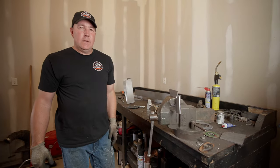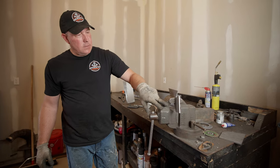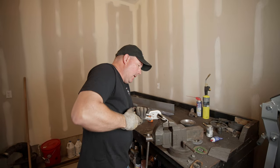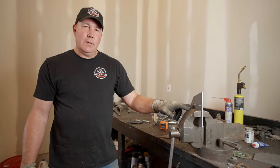We're going to use the vise for these bends. The instructions say this one's supposed to be 70 degrees and this one's supposed to be 60 degrees. This other piece needs to be bent at 20 degrees.